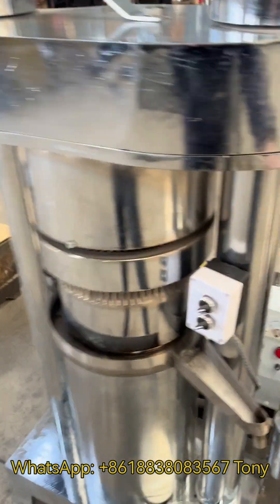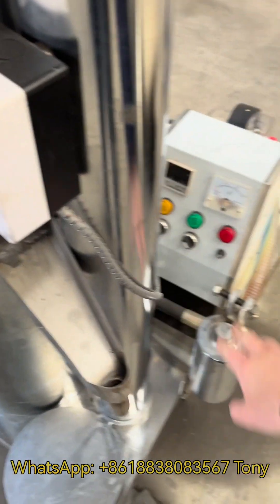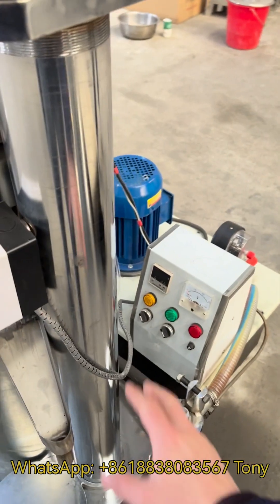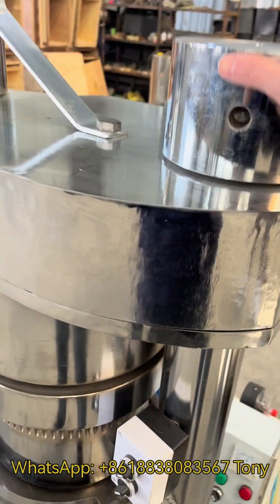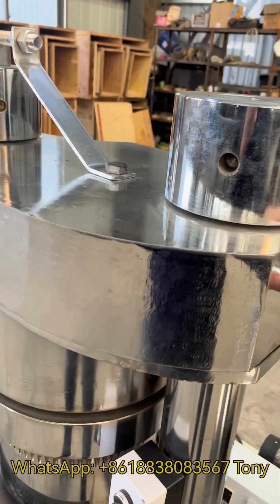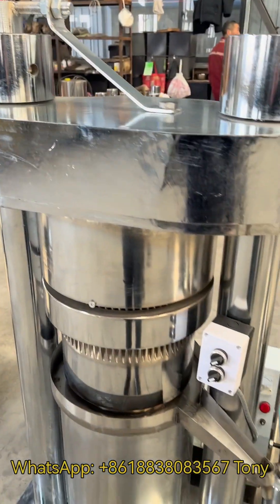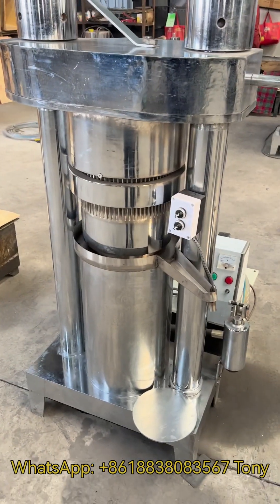After pressing, you need to operate this pressure release handle to make the hydraulic oil go back to the oil tank. Then you can loosen this nut and open this cap again — the oil cake will be pushed out. This is the whole operation.